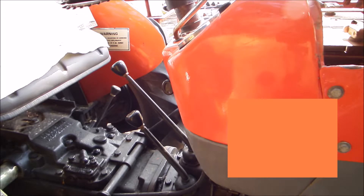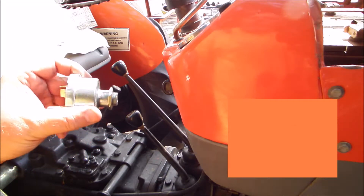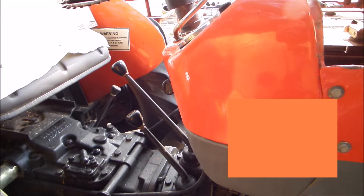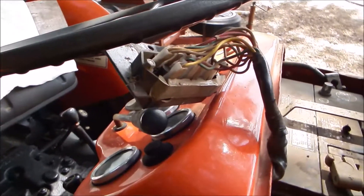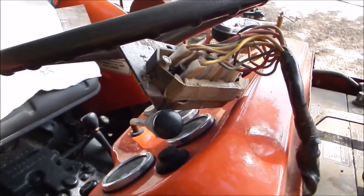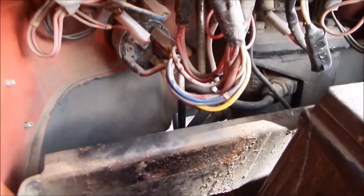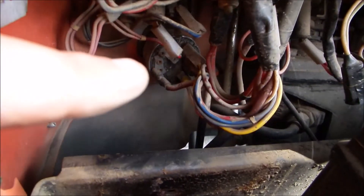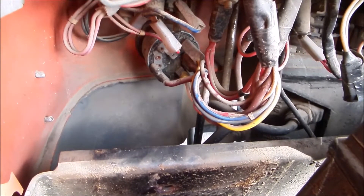What I'm going to do is swap that out. It's just a $20 part — see if that resolves the issue. I've pulled my fuse box out to get it out of the way, because right there is the start switch which I'm about to take out.